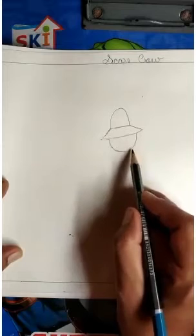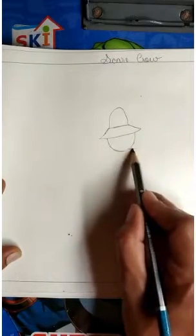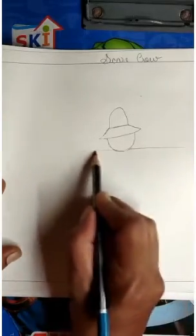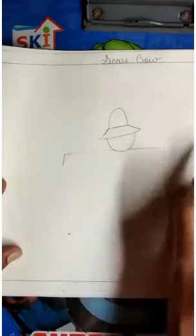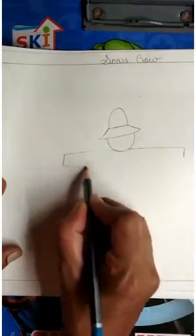Now we will make two sleeping lines — one line here and one line here. Now again, standing line on both sides. And again, a sleeping line. Like this.